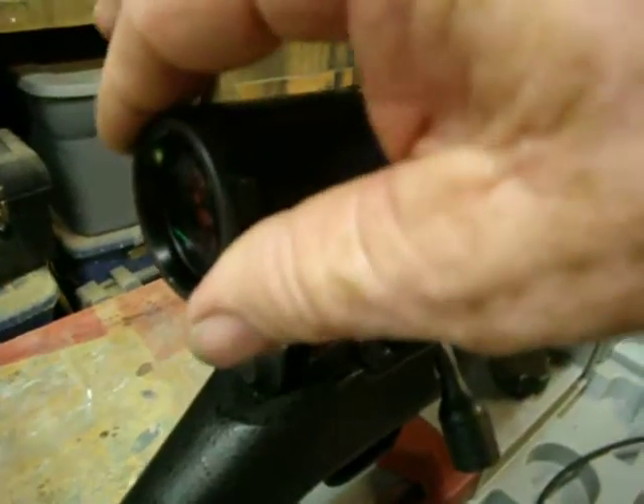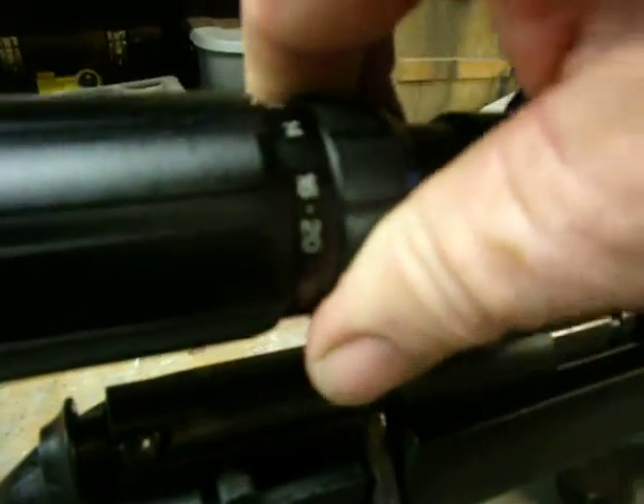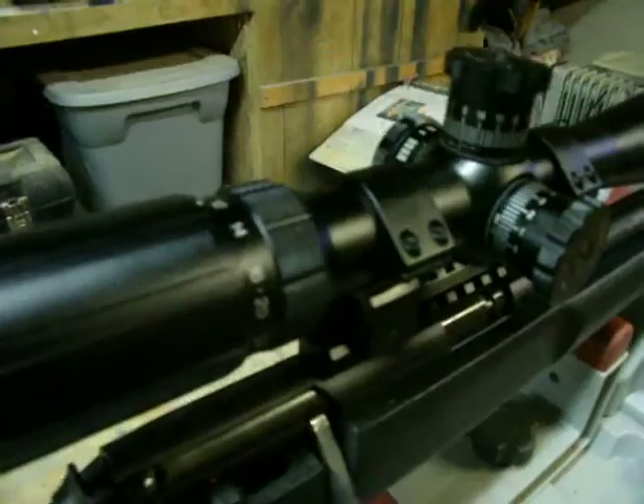Let's start in the back of the scope really quickly. It does have a fast focus eyepiece, which is a nice feature. Here's your power ring, 6 to 24 — nice and smooth with just enough resistance in it to feel substantial.